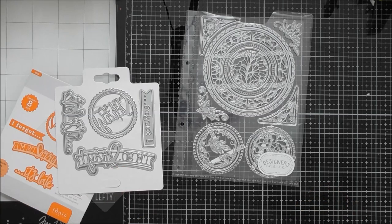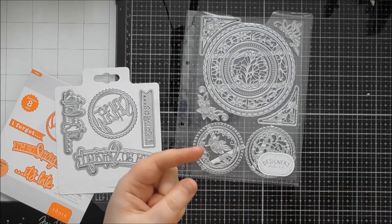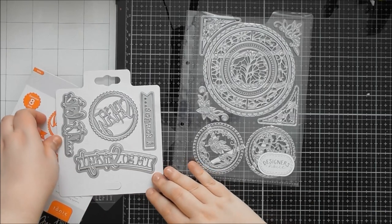If you already have that in your stash or any other circular sentiments — the staggered stage die sets, the Staggered Staged Christmas version and the Summer Fun version both launched with sentiment dies, and I'm pretty certain there was a circle one in both sets. I'll link those below the video, and on my blog there will be picture links of all products so you can spot them easily.